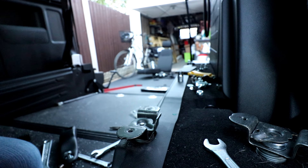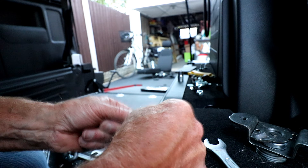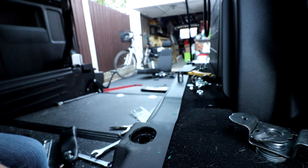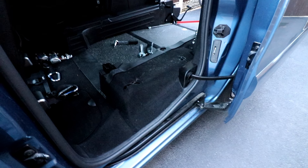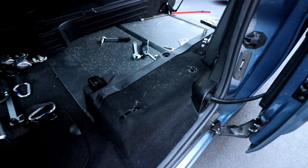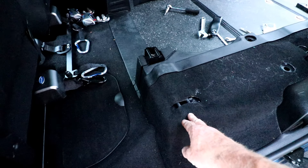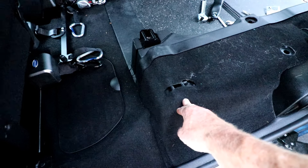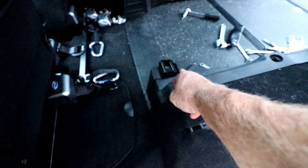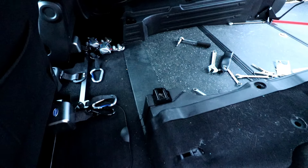I've just spent the best part of an hour trying to get these seats apart, and then all of a sudden I realised that all I had to do was that. And there we have it — the seat is now completely nearly out, so I'll clear up the tools now. These bits here I'm going to be drilling out to get rid of those completely, same with this one here, and then there's also two over the other side that are going to be taken out as well.